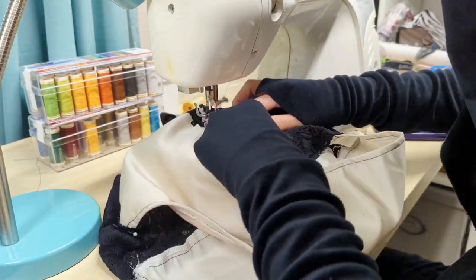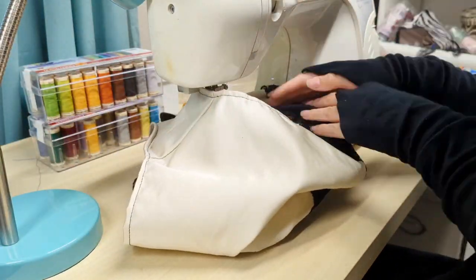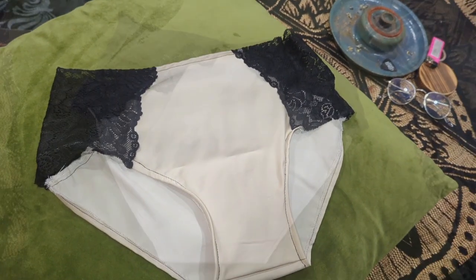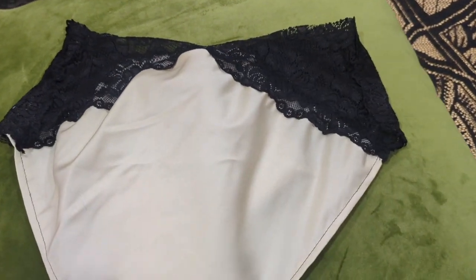I repeated this process for the front of the panty, then folded over the raw top edge and stitched that down — and we are done. Here is an aesthetic flat lay of the finished panty, because I am not going to model it, but I'm really proud of it.